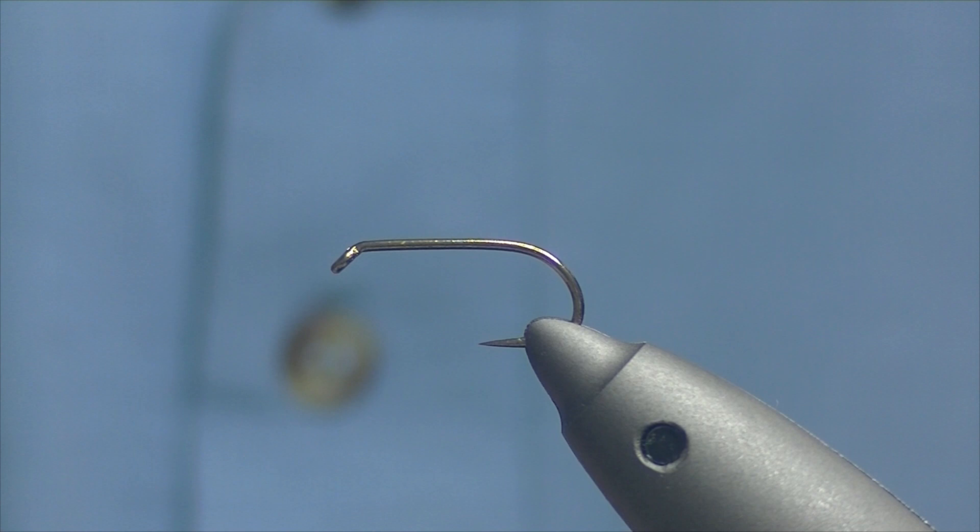Welcome back, or if it's your first time watching, thanks for hitting the video and taking a look at it. Today we're going to be tying a Mallard and Claret — it's quite an old traditional wet fly.